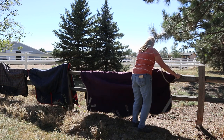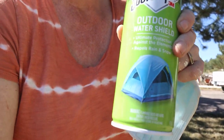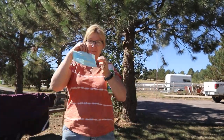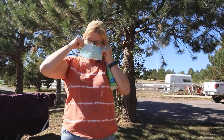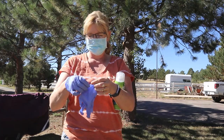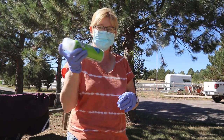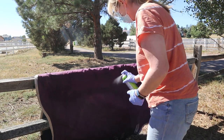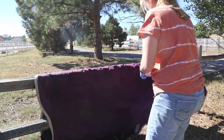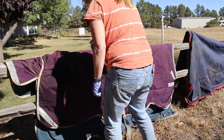You might be wondering how to waterproof a horse blanket. This product is called Scotchgard Outdoor Weather Shield — it's a waterproofing product and it works great for horse blankets. I have a mask because this stuff is pretty toxic, so you really want to wear a mask and gloves while applying it. Sometimes it can be hard to find in stores, but I was able to find it on Amazon and I fully waterproofed three blankets with just one can.